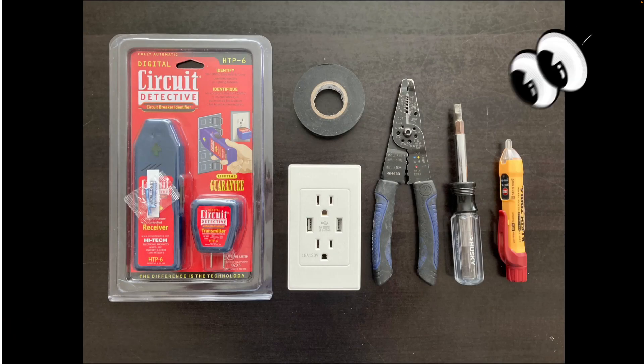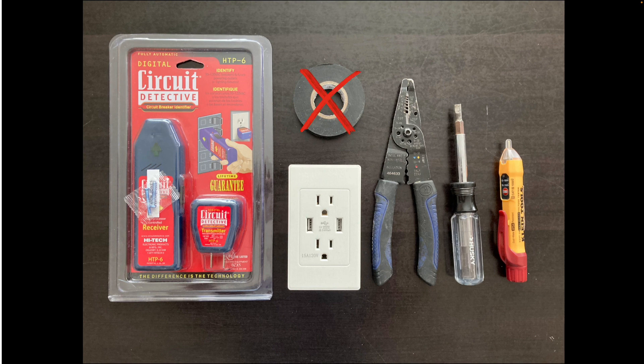Here are the tools we'll be using today: a circuit breaker finder, wire strippers, a multi-screwdriver, and a non-contact voltage tester. We probably won't need the electrical tape for this install.